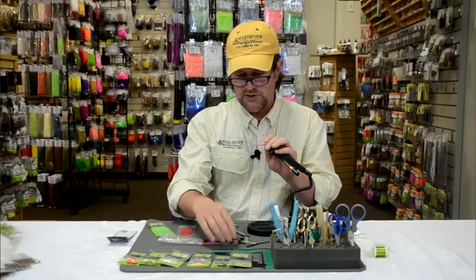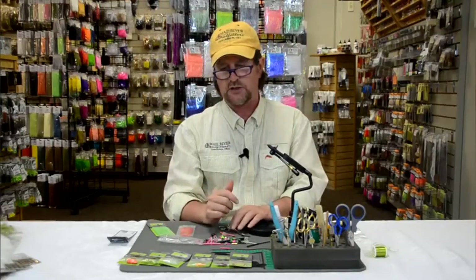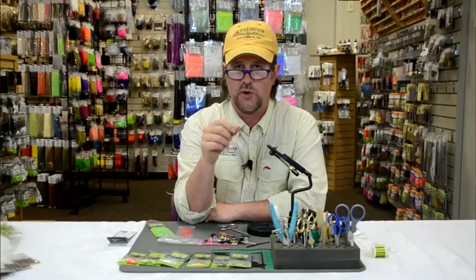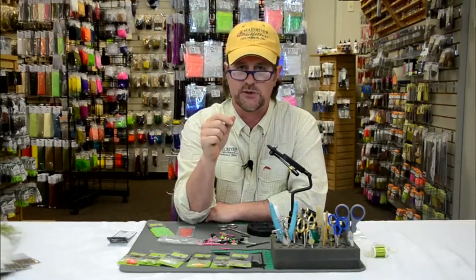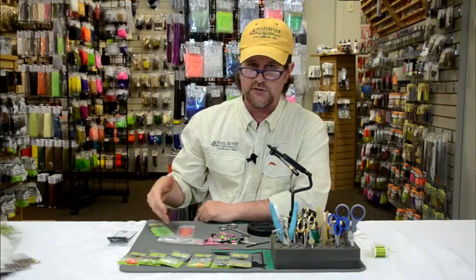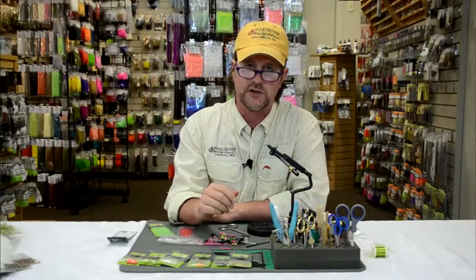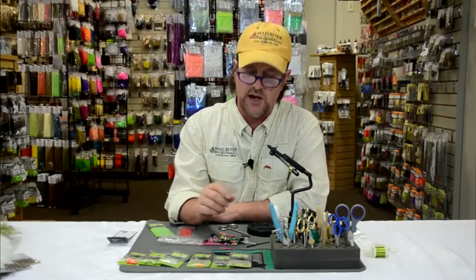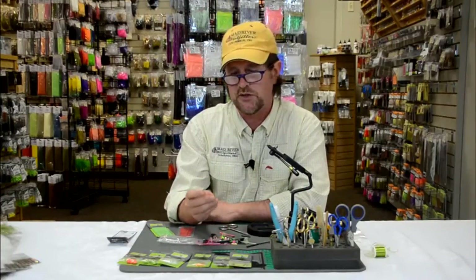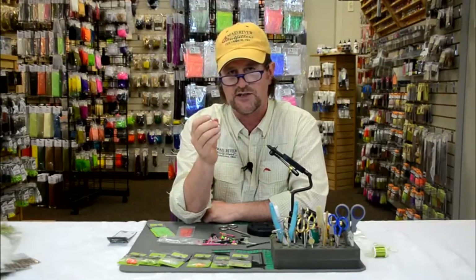The ProTube system has really taken off for us around here — it's really taken off in the United States. You can go to madriveroutfitters.com and look at the entire category of ProTube tying materials. Get yourself one of the starter kits or pick up some of the Flexi tubes and a handful of accoutrements, tie your favorite fly, and go out fishing. Give tube flies a try — it's worth it, really a lot of fun and very useful. Thanks for joining us and stay tuned for more — we're going to show you how to tie some flies using the ProTube fly tying system.